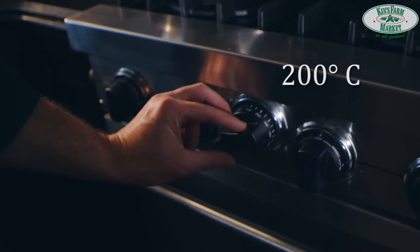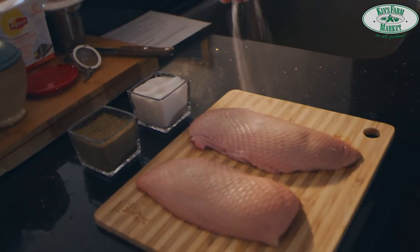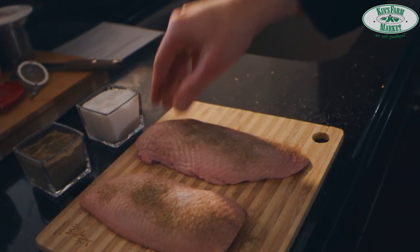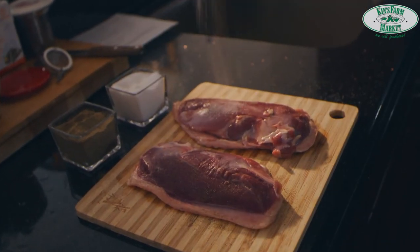First step, you have to turn the oven to 100 degrees. Second step, you're going to season the duck breast with salt and pepper on both sides. Salt helps to draw out the water from the fat.